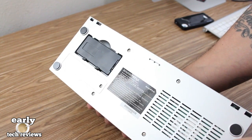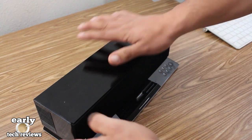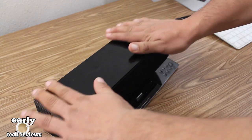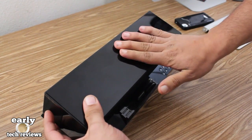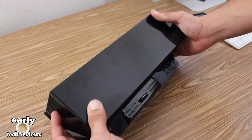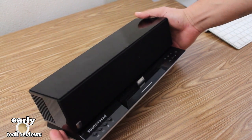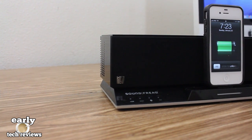Looking at the bottom of the sound dock, there is a small compartment where you can store the included remote. Overall, a really nice speaker dock with pretty good audio. There are a couple things to note — the material of the unit does attract a lot of fingerprints and collects a lot of dust. Other than that, it's a really nice speaker dock packed with really useful features. If you're interested in picking this up, I will leave a link to my Amazon store.